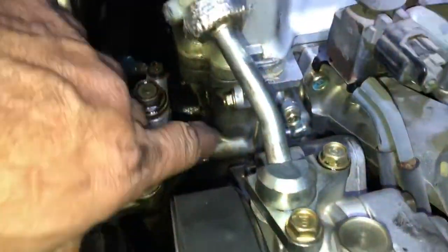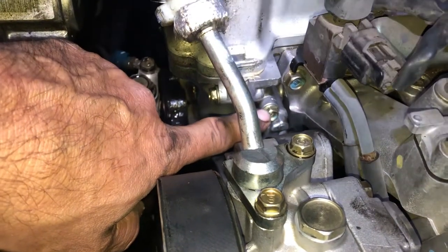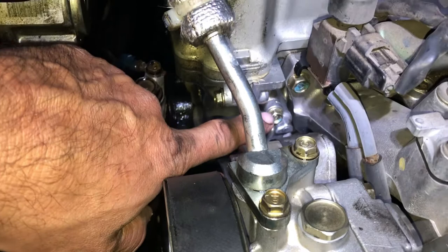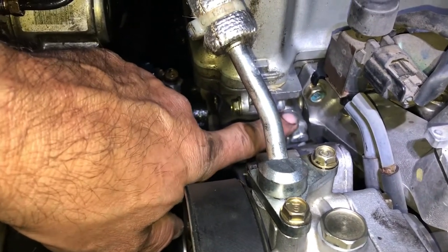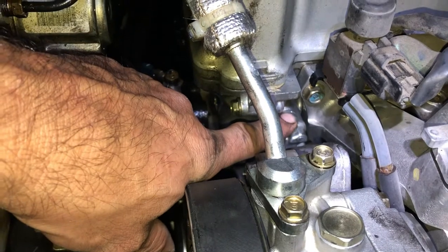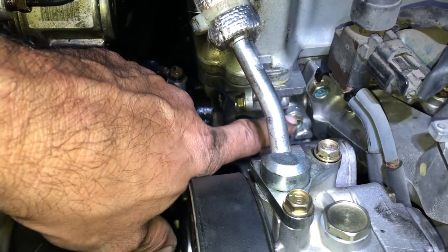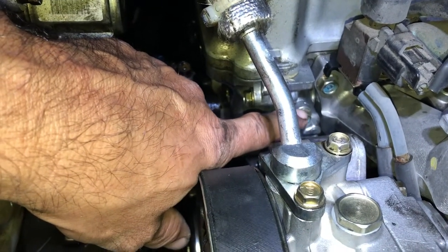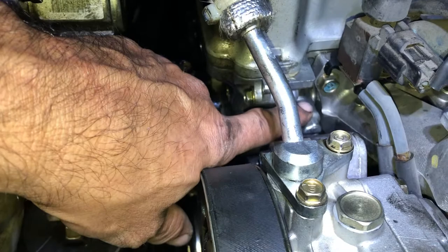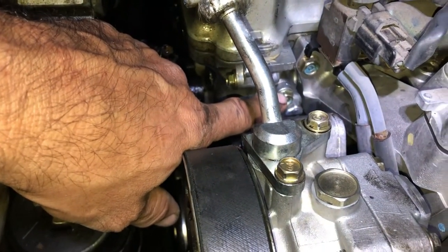Hopefully that stops the leak. Also, don't tighten these bolts too tight — once it's closed, just a quarter turn and then a little bit more. That's it, because you will strip the thread.